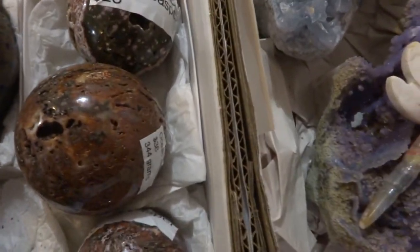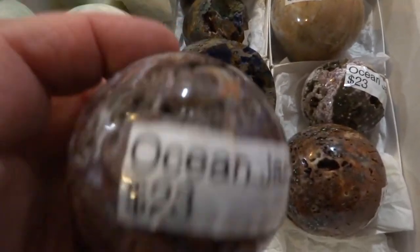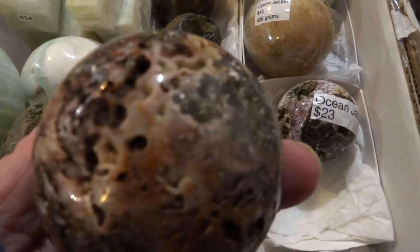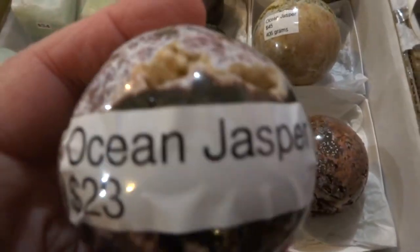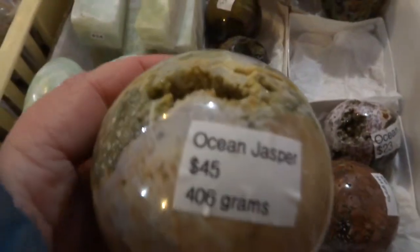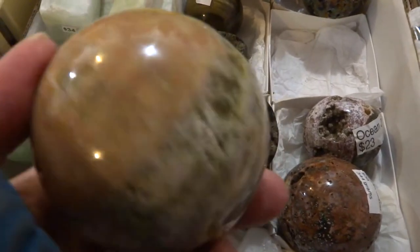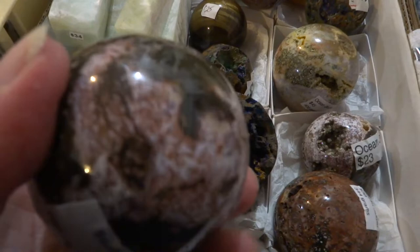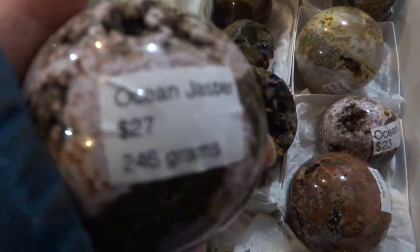And we have some ocean jasper spears. This one's $23. The large one here is $38. Sort of a medium one here — pretty pink. There's a big one, $46. Here's a pretty one, pink, $27.